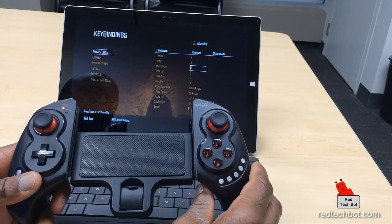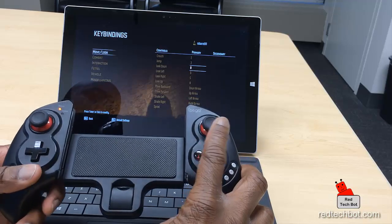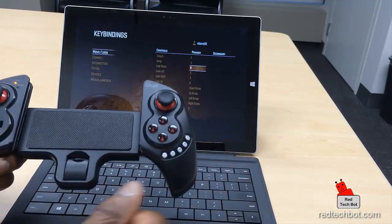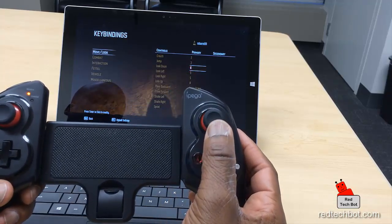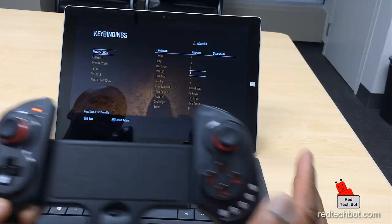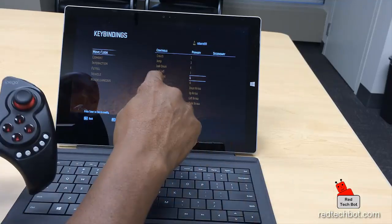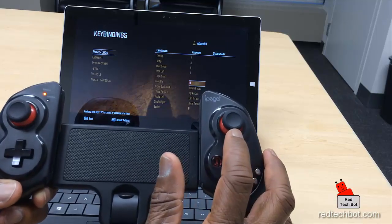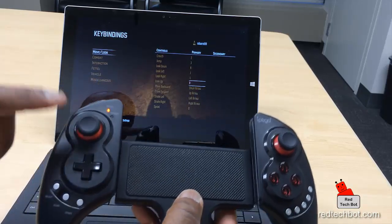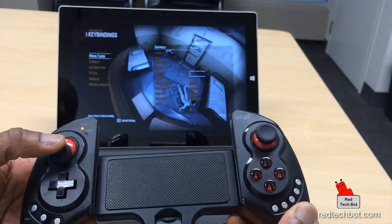I'm also going to map the right analog stick for looking down, left, right, and up. I press the look down function by pulling the stick down — that's mapped. Then push left for look left — mapped. Push right for looking right — mapped. And push up for looking up — mapped. I've now mapped my right analog stick, and I've also mapped my left analog stick and trigger keys for all other functions.